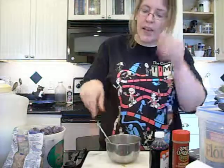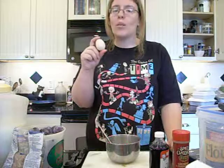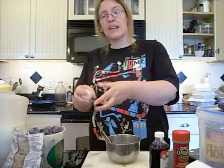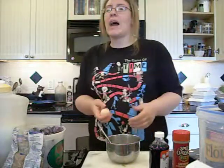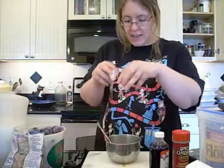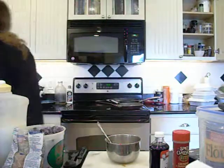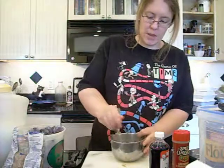Now, add either one tiny egg or half of a large egg — in which case, crack a large egg into a small bowl, stir it up, and measure out half. Since it's just a mug recipe, we don't need a very big egg. Mix that in with your sugar and butter. What you're making is your cake batter to go on top of your plums.